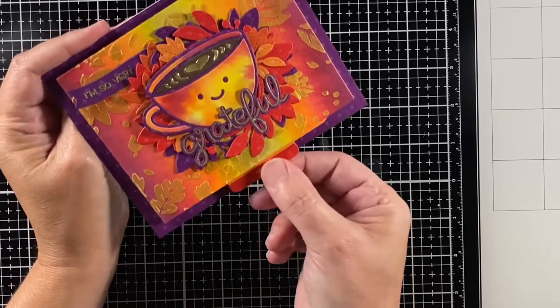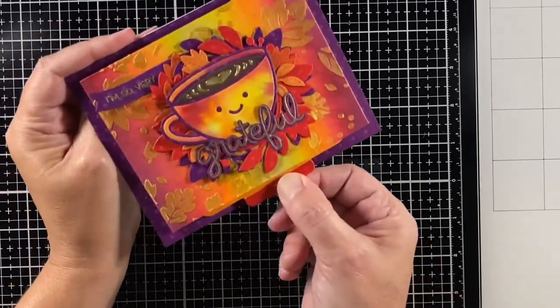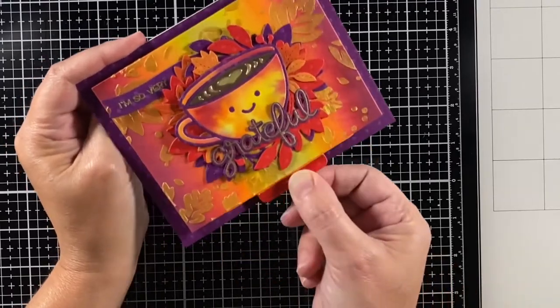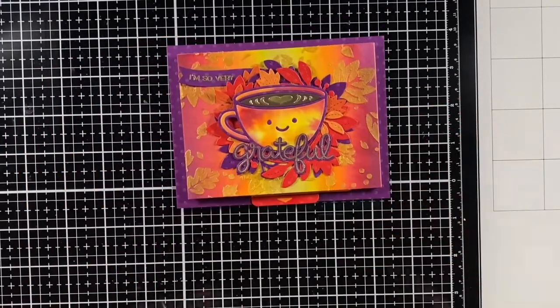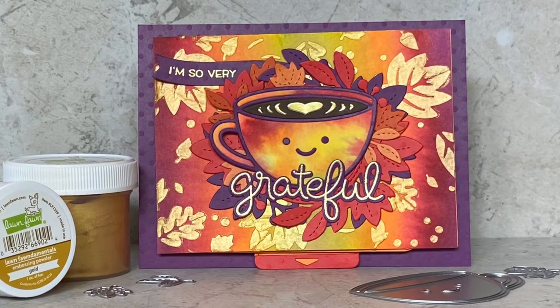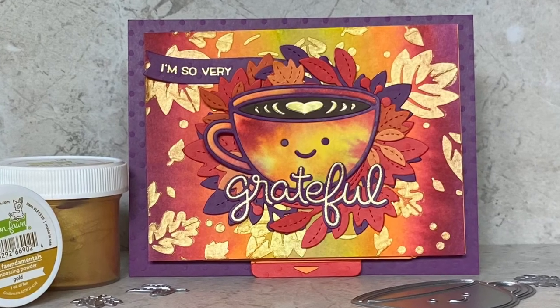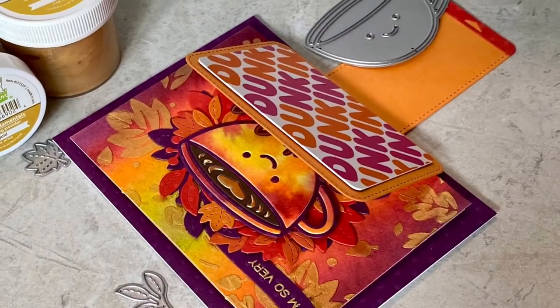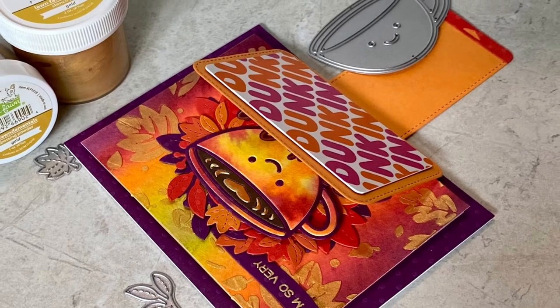So there it is. I'm so very grateful, and here's a token of my appreciation — a Flippy Flappy gift card for a latte. Maybe it's a pumpkin spice latte; it's that time of year. I hope you enjoyed the video and it inspired you to try the Flippy Flappy interactive die. Thanks for watching and have a great day. Bye!